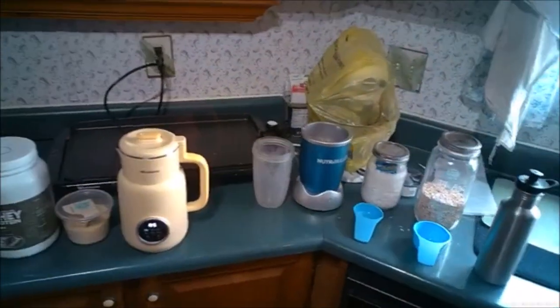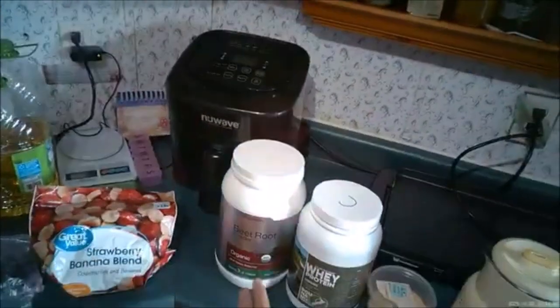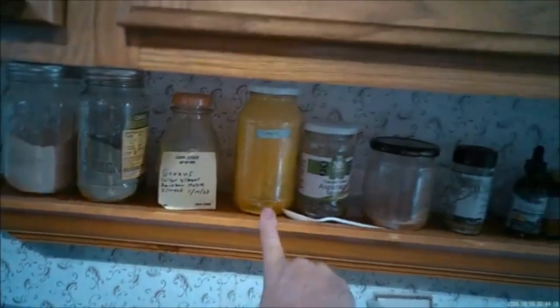Now what goes into my smoothie? We're making a smoothie, so the base is the oat milk, and then we put in beetroot powder, whey protein, more whey protein, and peanut butter.